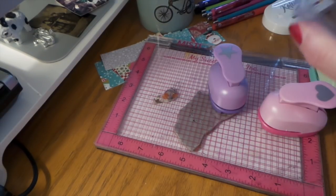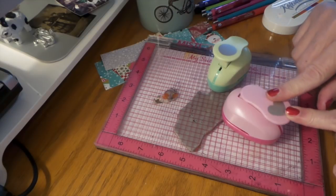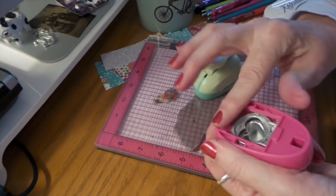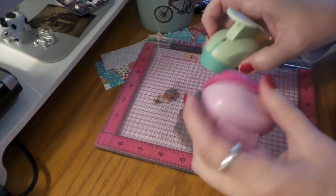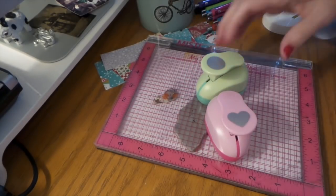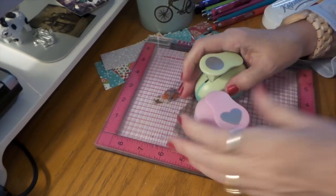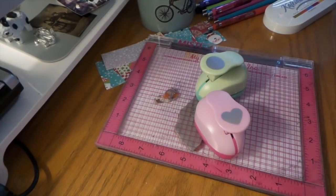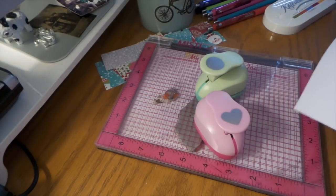I'm going to use the circle, the star, and the heart punches. I've not used these yet so I'm not sure, but I did take off those plastic things — they drive me nuts. I don't know why people put them on there. I take them off because otherwise you've got to pull it out and get the thing out, so I already took those off in preparation.